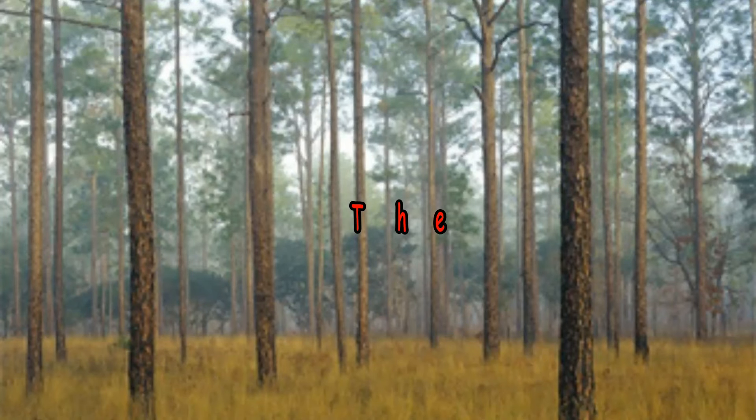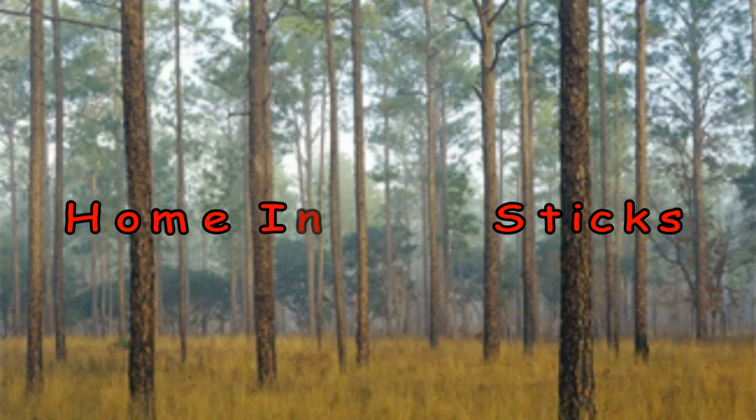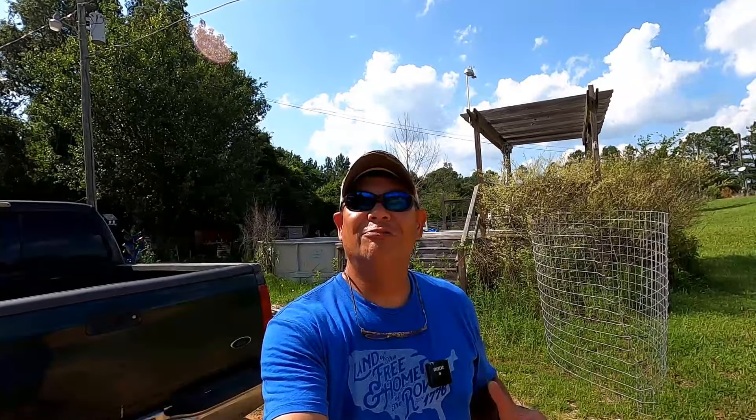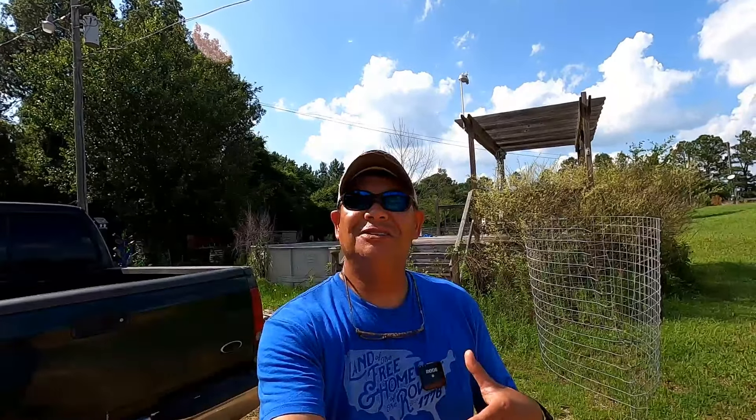Hey y'all! Lord have mercy, what a blessing. I'm Dan. I want to welcome everyone to my home in the sticks. Wherever you are in the world, I hope you're having a great week. I hope everything's good with you.